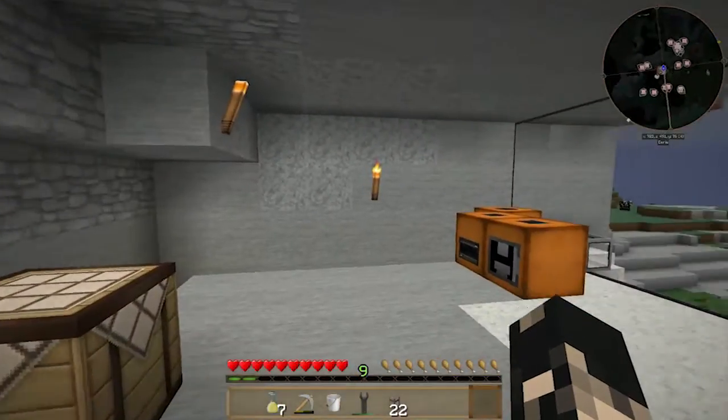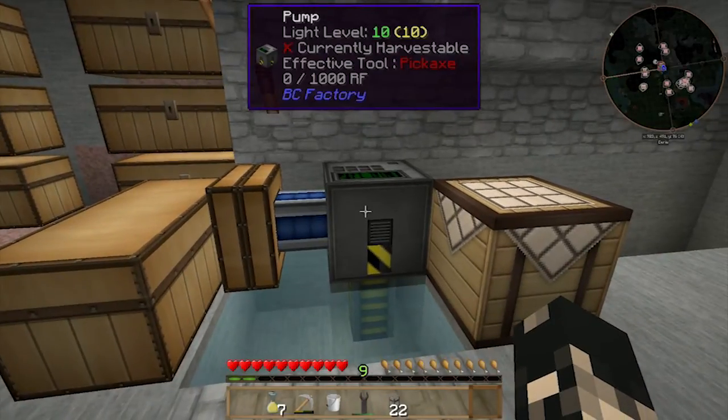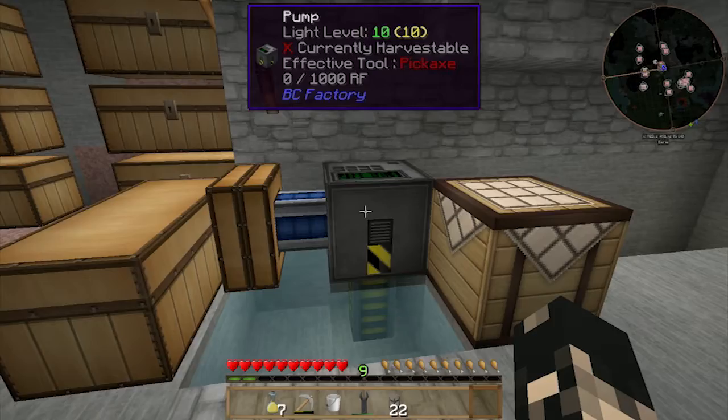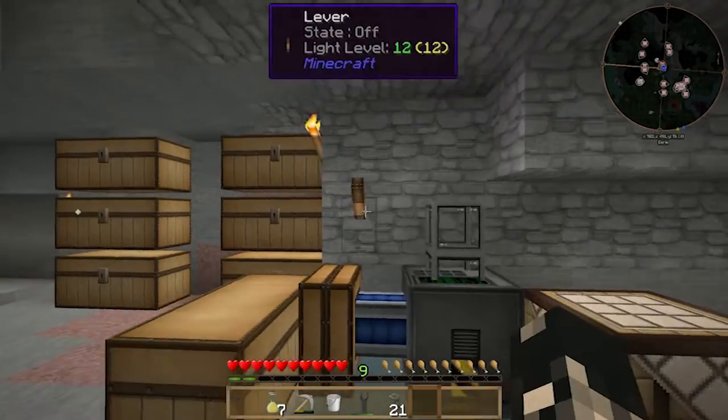The reason why I'm using BuildCraft instead of Greg Tech for the pumping is that Greg Tech requires at least electrical machines to do pumping and we're not quite up to that stage just yet. Plus the BuildCraft stuff — pipes and machines — they're fairly cheap to make, so why not.